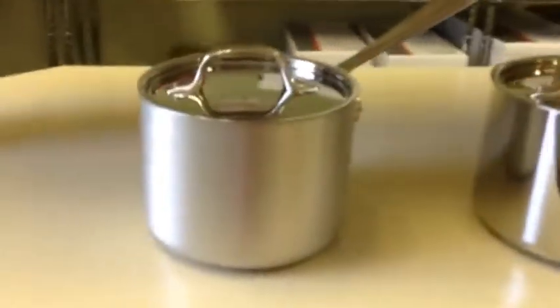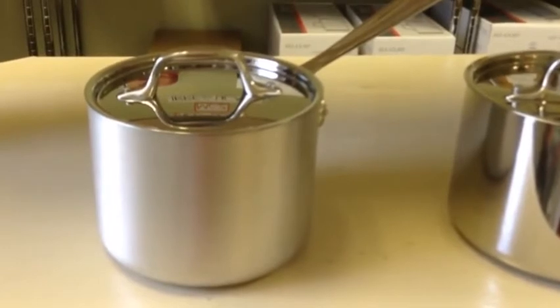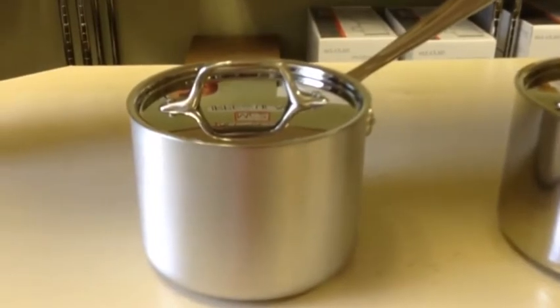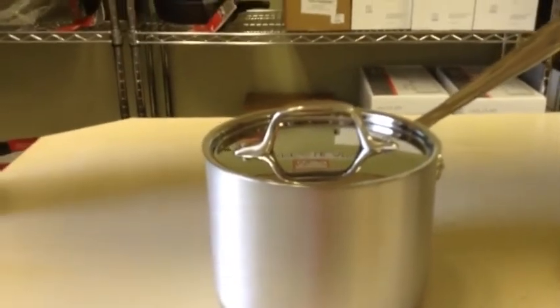The first line is the MC2 line. This is a three-ply line with a stainless interior, an aluminum core, and a brushed aluminum exterior. Due to the brushed aluminum exterior, it's the only line that cannot be induction ready, and it shouldn't go in the dishwasher because the brushed aluminum on the outside will turn a dark gray color.